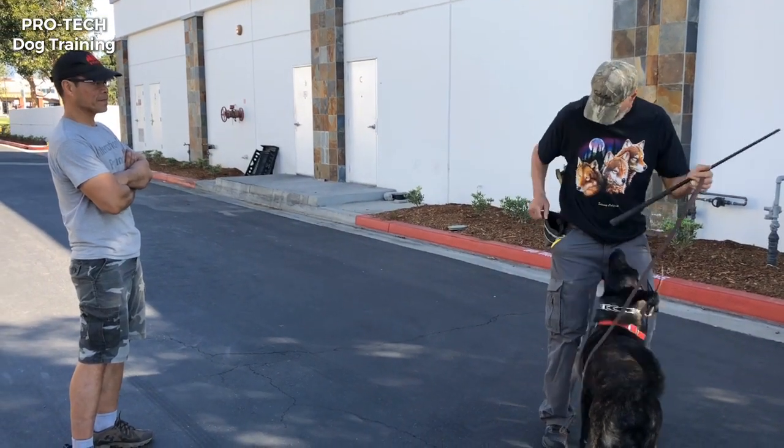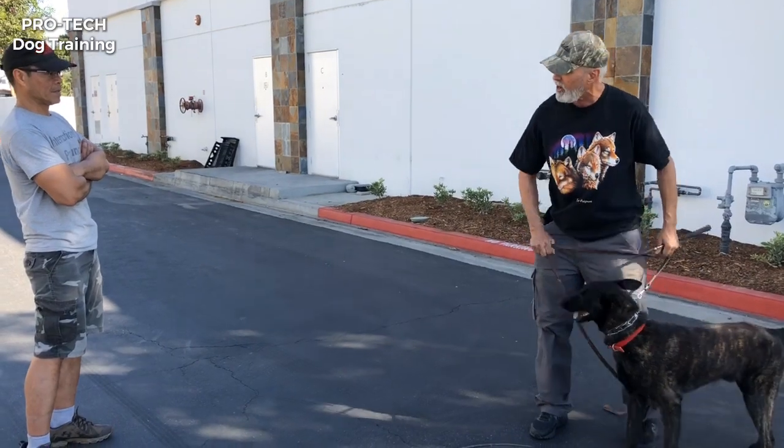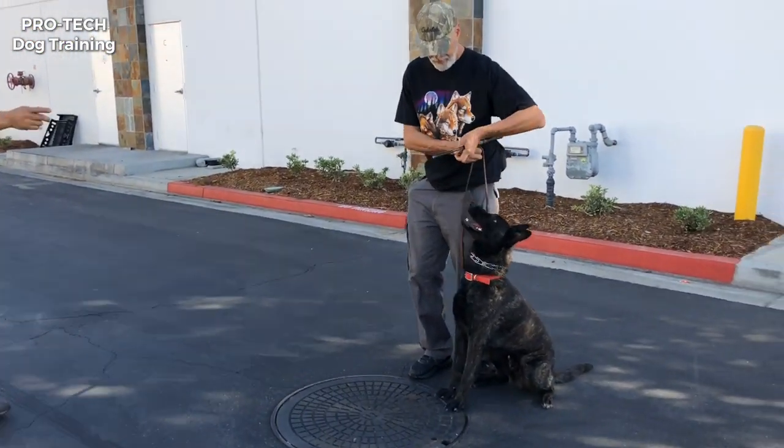So we're going to let Norman take the field and then we're going to work with him. Set him up in heel position, basic position, facing this way.